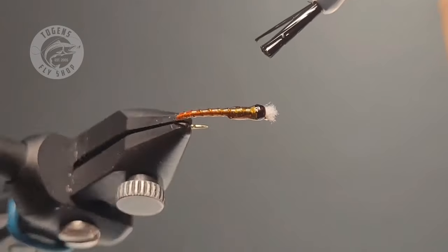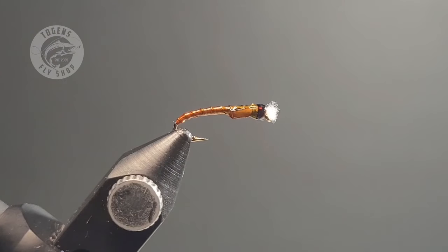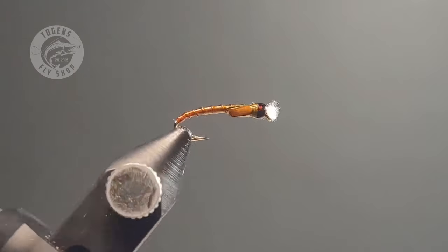I want to thank you guys so much for watching. Again, it's Brandon Molzan with Togan's Fly Shop — hope you guys were able to learn something today. Try out these techniques, happy tying, happy fishing, and we'll see you on the water.